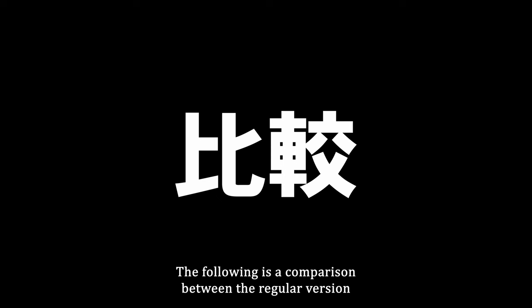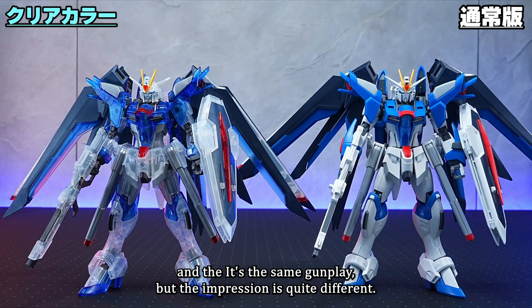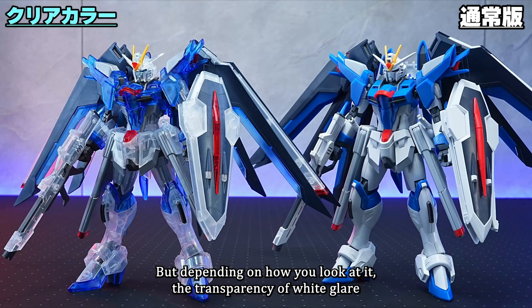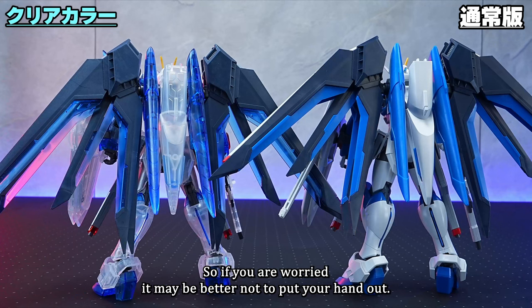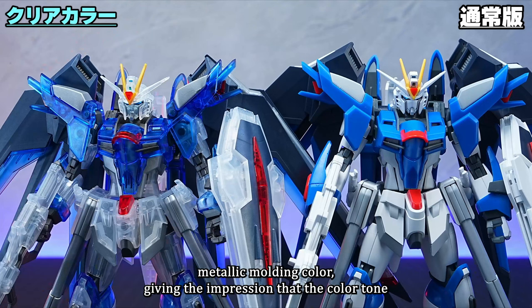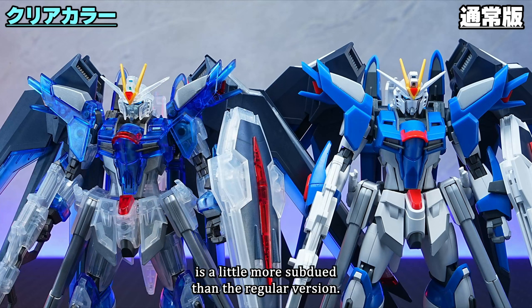Here is a comparison between the regular version and the clear color version. It's the same gunpla, but the impression is quite different just because it's clear. I don't think there is the cheapness unique to clear color gunpla, but depending on how you look at it, the transparency of the white clear is a little cloudy. Except for the clear parts, the molding color is a slightly darker metallic color, giving a more subdued tone than the regular version.